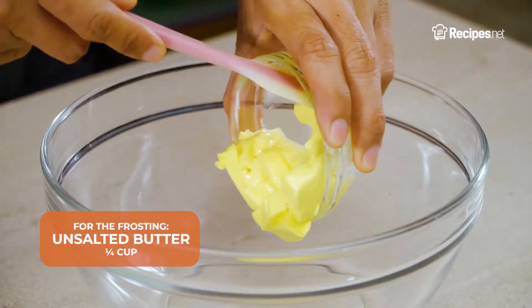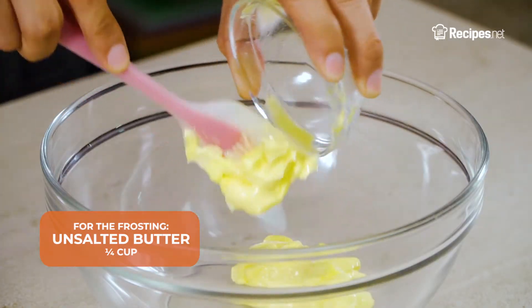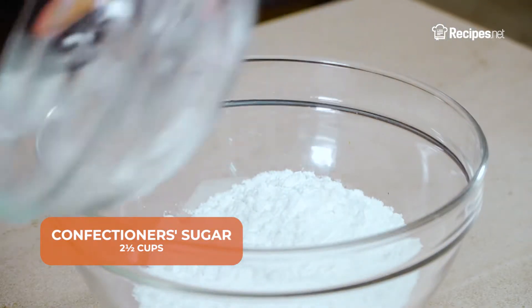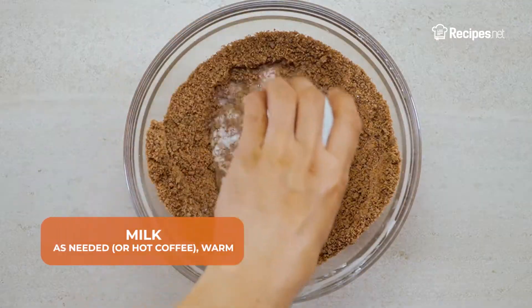Meanwhile, make the frosting by adding the unsalted butter, cocoa powder, salt, vanilla extract, and confectionery sugar into a bowl. Whisk to combine before pouring in the milk.